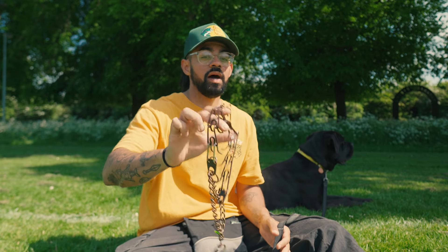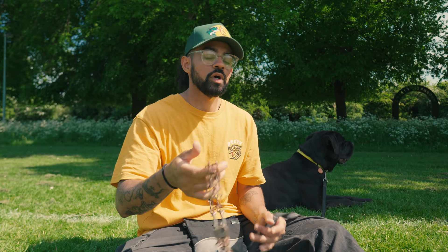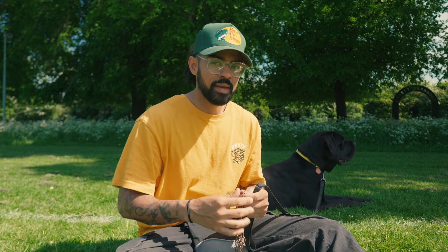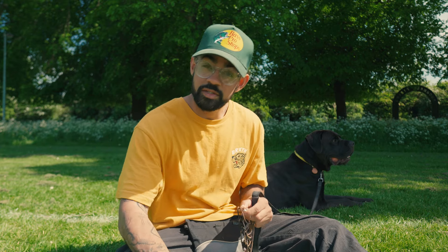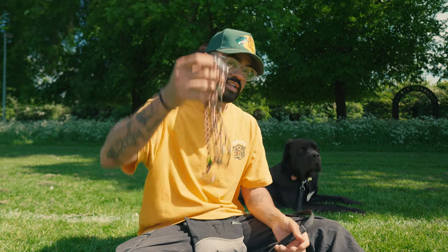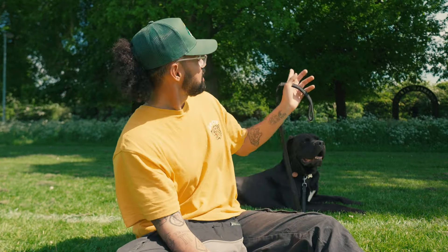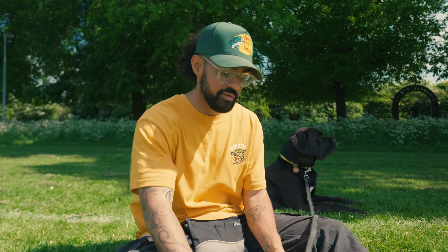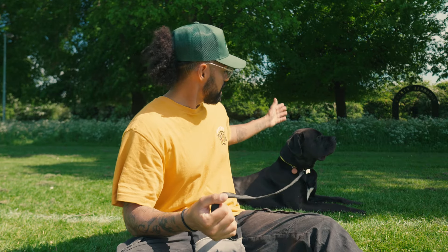I bit the bullet, got a prong collar, tried it on my own dogs first. I did some conditioning, did it all the proper way, took my time, took it nice and slow, introduced the pressure very gradually. Once I was comfortable, I started using it with clients and teaching them how to use it. Ever since, I've seen really fantastic results. So if you have a dog that is super crazy, super headstrong, super big, and especially if you have tried everything else, you might want to consider a prong collar.